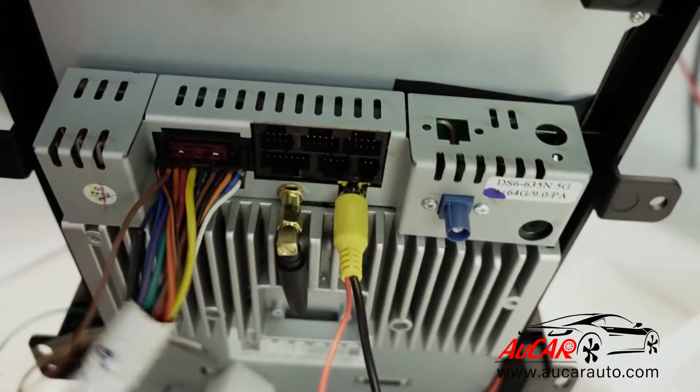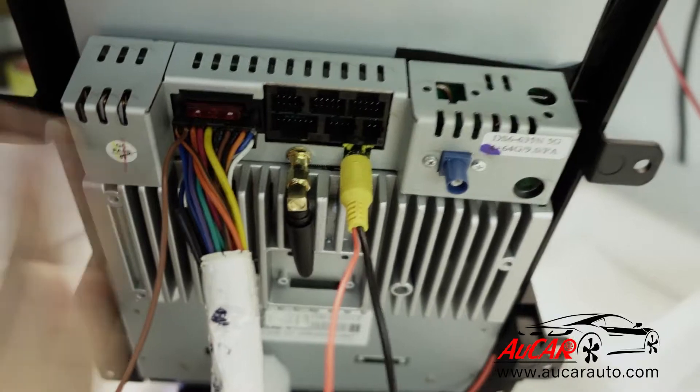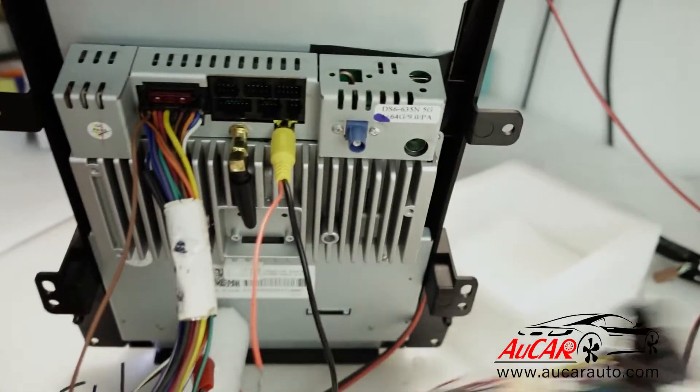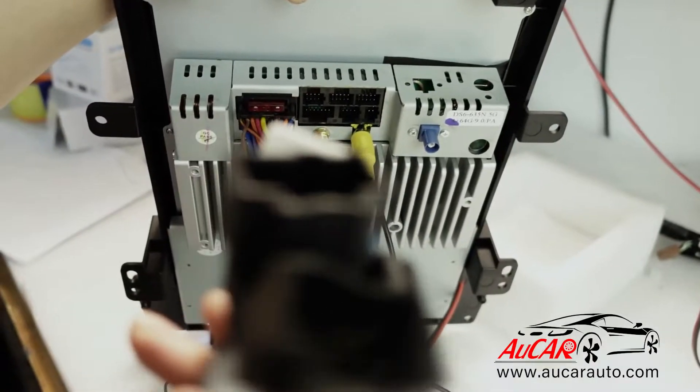We already powered it on for better demonstration. This is the test wire — it is the same as the one I showed you earlier.